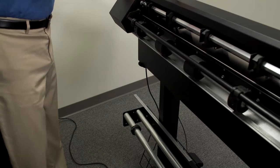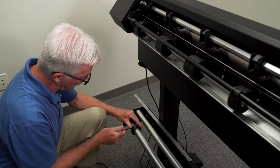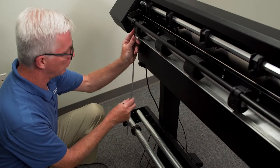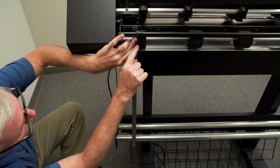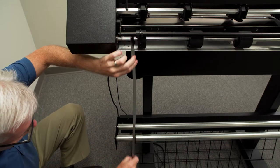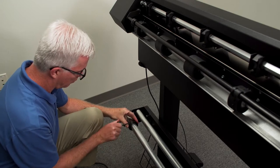The cutter stand kit comes with one metal collar installed on one of the media roller bars that mount to the back of the cutter stand. Loosen the set screw with the allen wrench provided. Using a straight edge, align the inside of the collar with the outside of the sprocket wheel closest to the main control panel. Tighten the set screw to hold the collar in place.